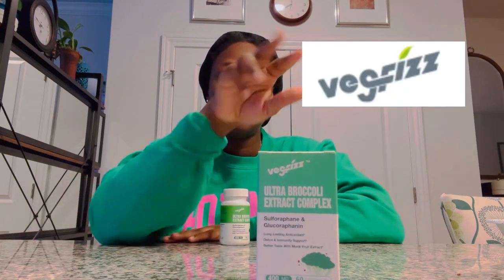This video is a very special and very different video — it's in partnership with Veg Fizz. I'll put that little close-up there for you. Veg Fizz was really kind enough to send me one of their products to try out for a few weeks.